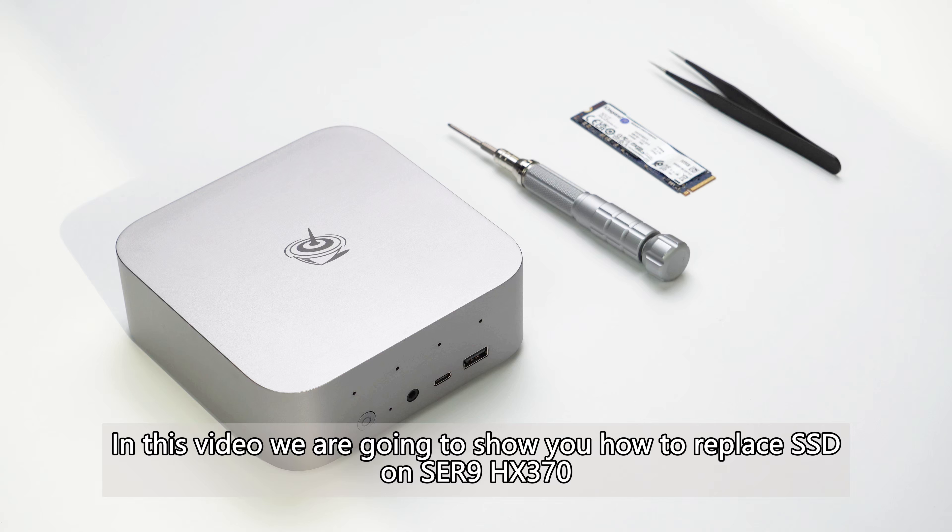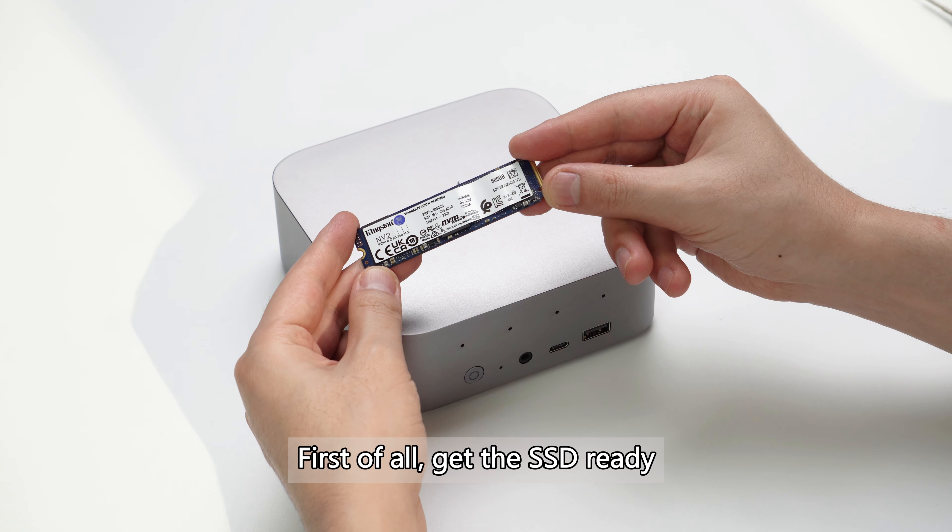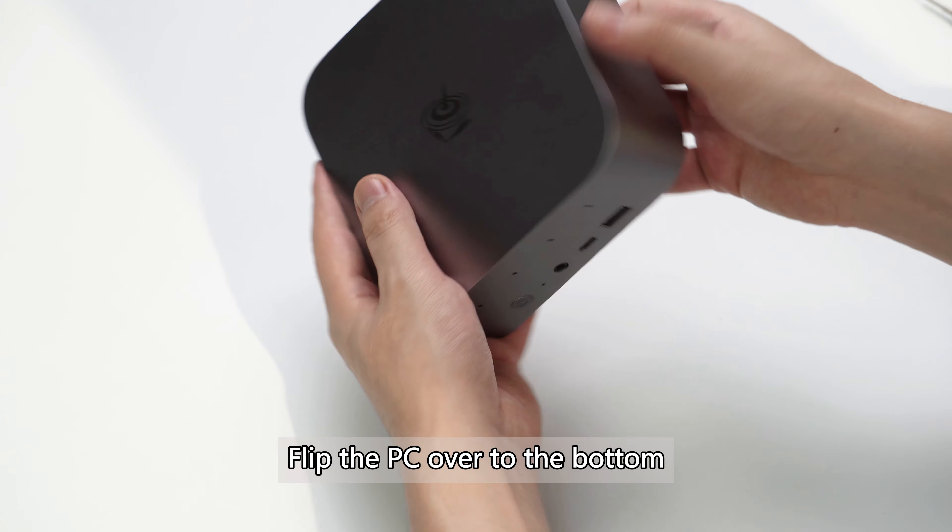In this video we are going to show you how to replace the SSD on the SER9 HX370. First of all, get the SSD ready. Flip the PC over to the bottom.